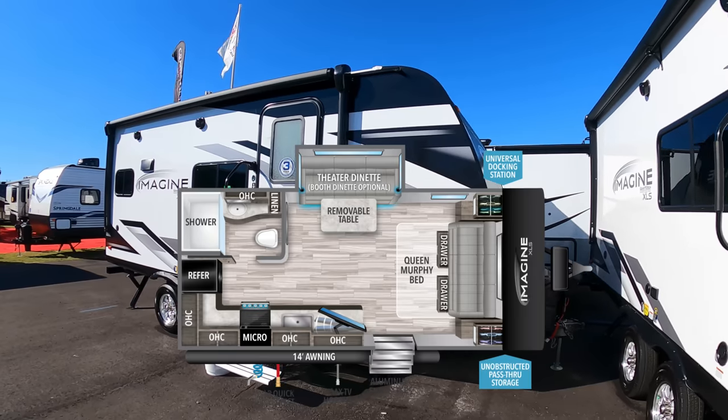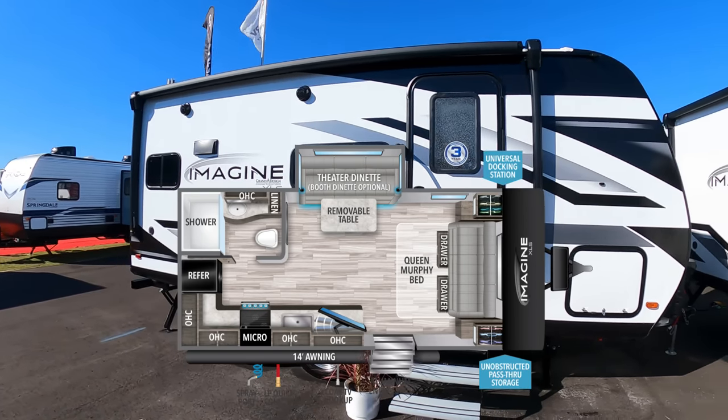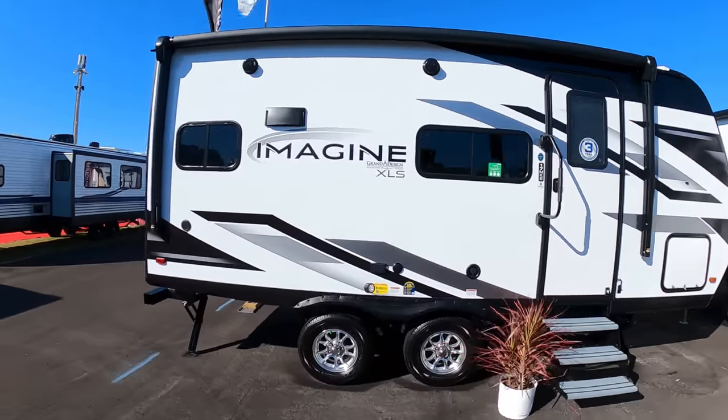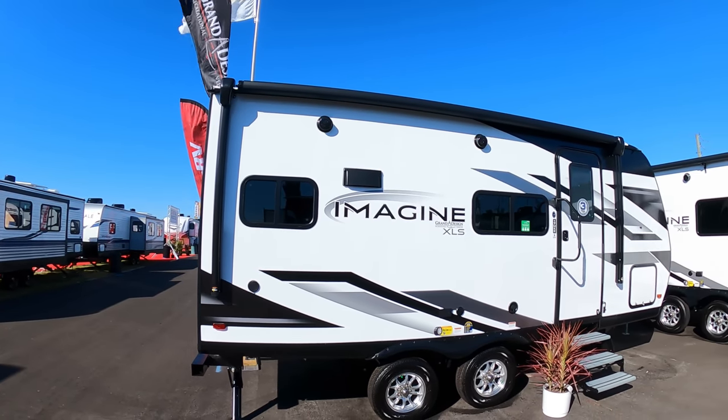I'm going to walk you around the exterior first — that's how we generally do things. This is the smallest Grand Design Imagine built, so a great little couple's camper, easily half-ton towable. You can see a nice size awning for a unit this size.